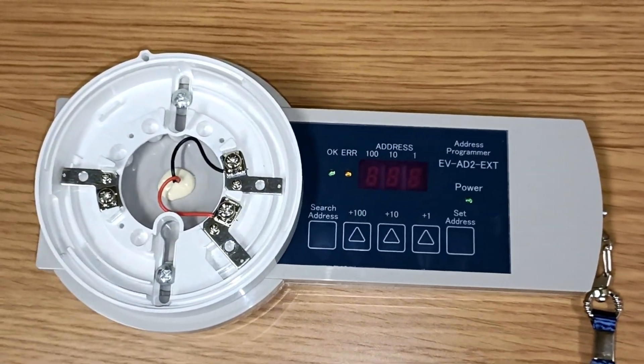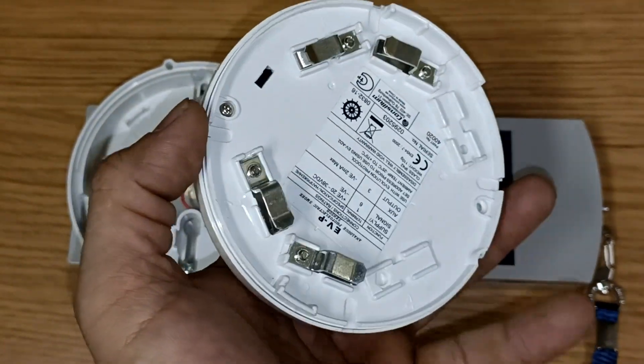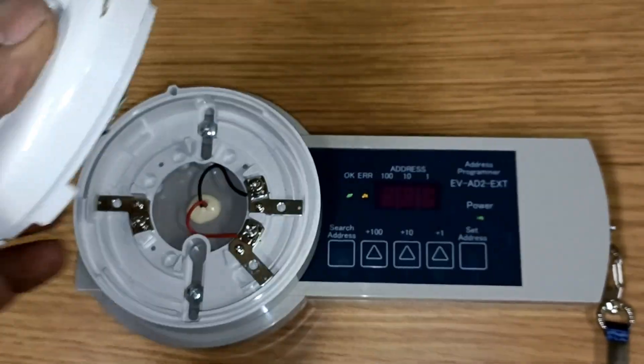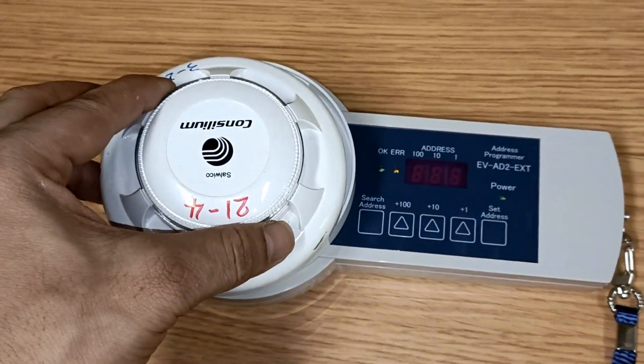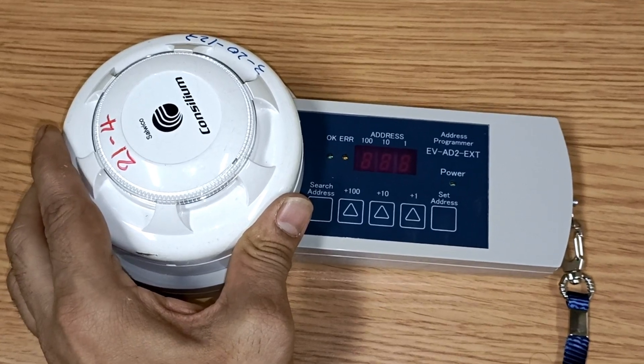This is the base of the programmer where we will feed the smoke sensor, and this is the smoke sensor. This is a defective smoke sensor. We are connecting it here to check the address and we will see how to change the address.